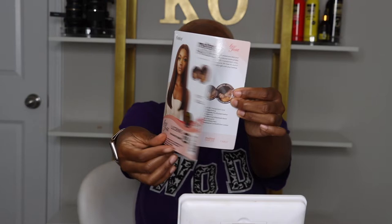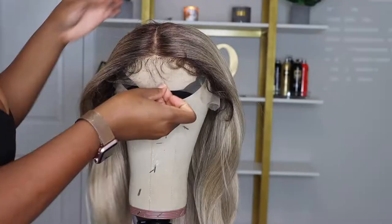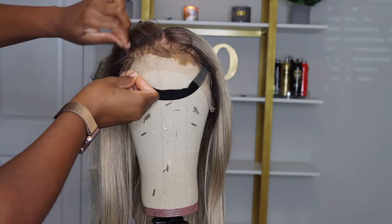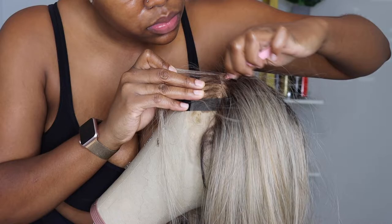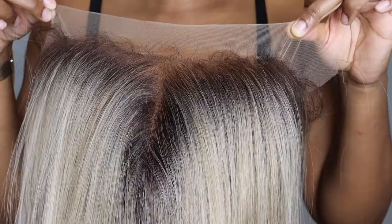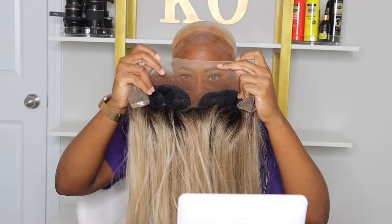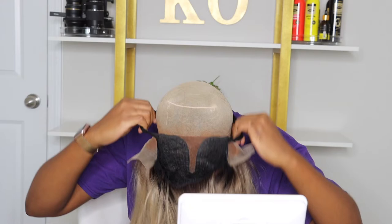Hey guys, welcome back to my channel. My name is Kaya for those of you that are new. Today I'm going to be installing Outre's Melted Hairline unit — this one's in the style Lucy Ann. This is a synthetic wig in the color Sandy Blonde, DR4/Sandy Blonde. It is 22 inches long, has HD transparent lace, and the Melted Hairline series comes with a frontal effect hairline. It claims no plucking is required, you can use heat up to 400 degrees, and it has baby hairs included.